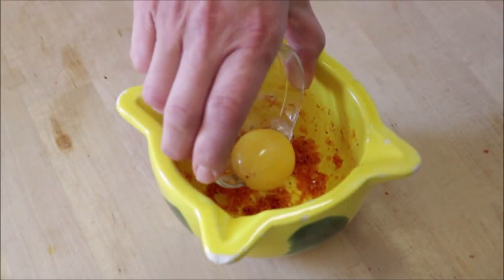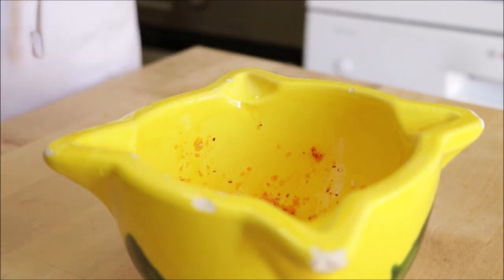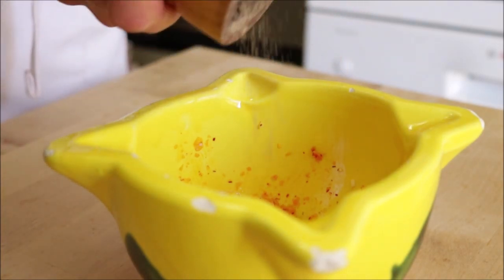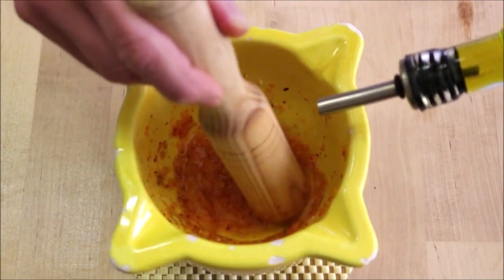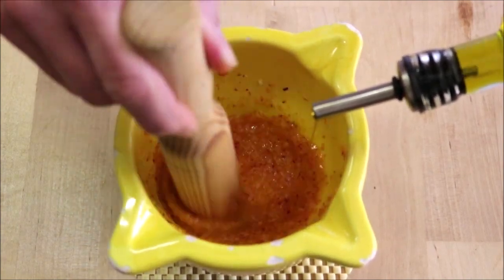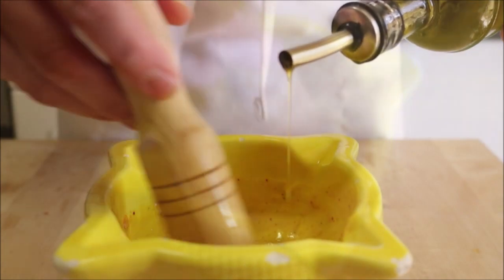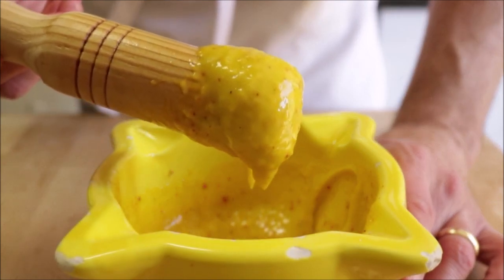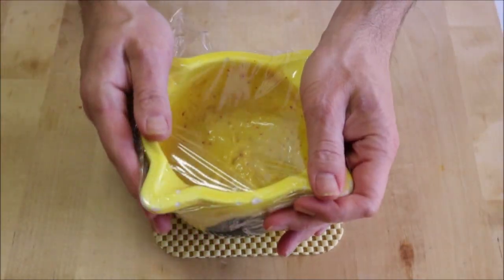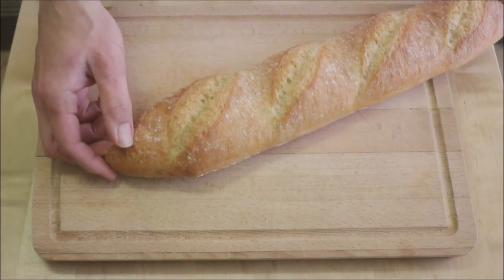Add one organic egg yolk at room temperature, squeeze in about half a teaspoon of fresh lemon juice, and season with sea salt and freshly cracked black pepper. Start stirring the mixture and slowly add in about half a cup of extra virgin olive oil, mixing continuously as you pour it in. Once you've added the olive oil and have a beautiful mayonnaise-like consistency, the saffron alioli is ready. Cover it with saran wrap and refrigerate.